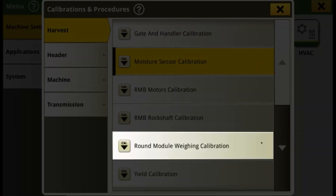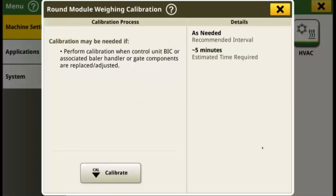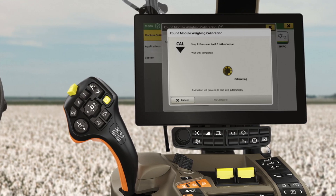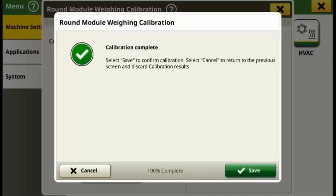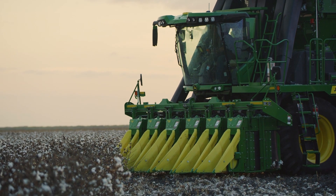The round module weighing calibration helps increase the accuracy of the weighing system on the harvester's handler. Transporting or roading the machine can cause the handler to move and bounce, which can impact the accuracy of the weighing system. Be sure to perform this calibration a few times a week, or even daily depending on how often you transport your machine. These calibrations are simple steps you can add to your startup and maintenance routines to ensure you collect good yield and module data during harvest.